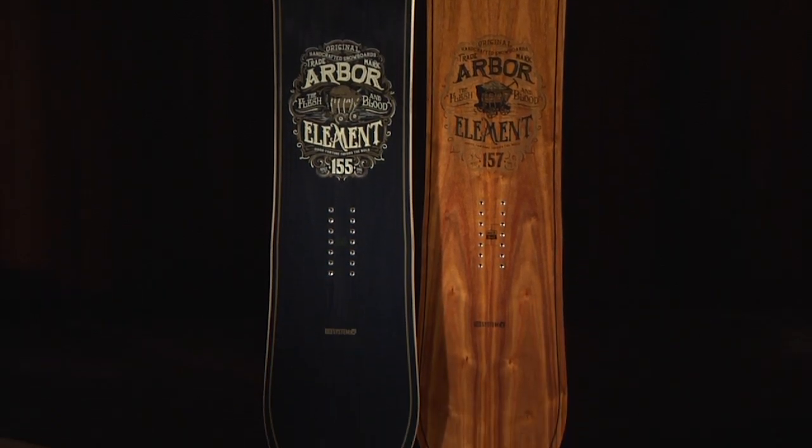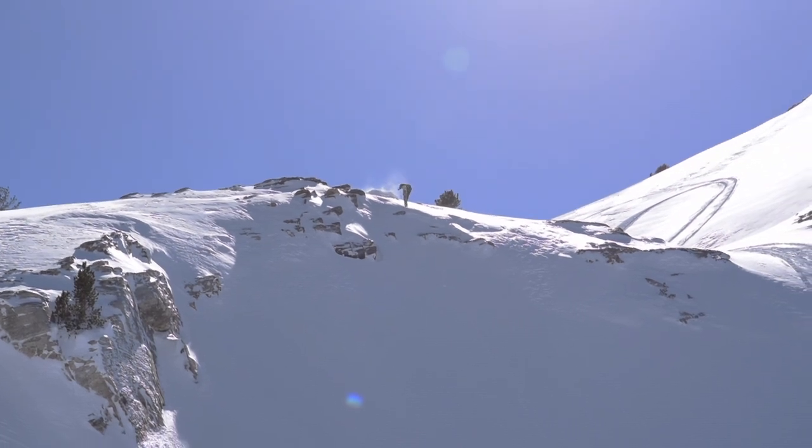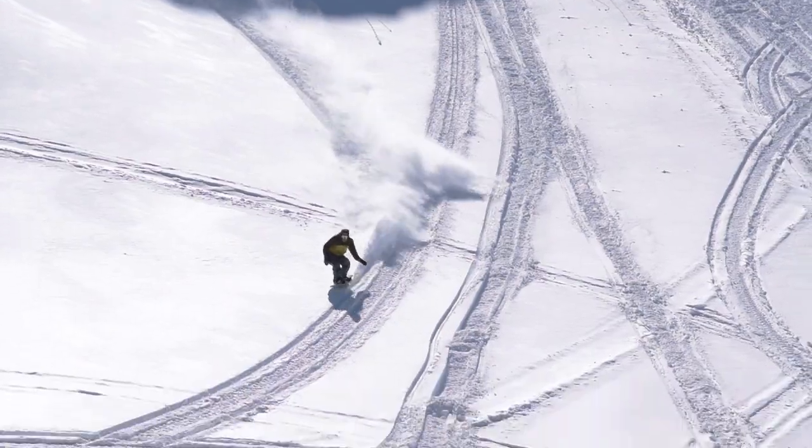The Element has a medium flex, making it the perfect board for going anywhere on the mountain. A mountain twin shape allows you the freedom to ride switch, while delivering an extra centimeter of nose for added lift when riding with your best foot forward.